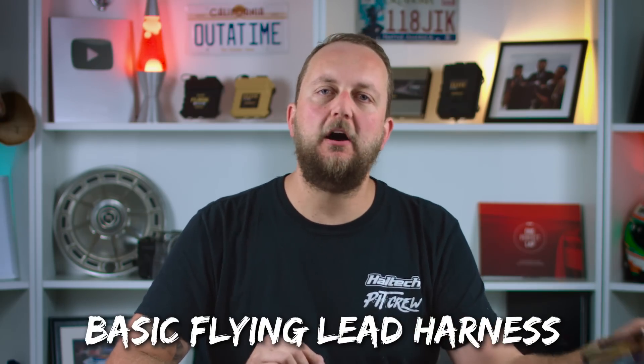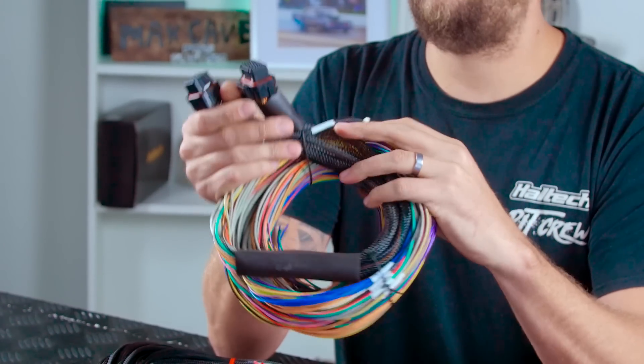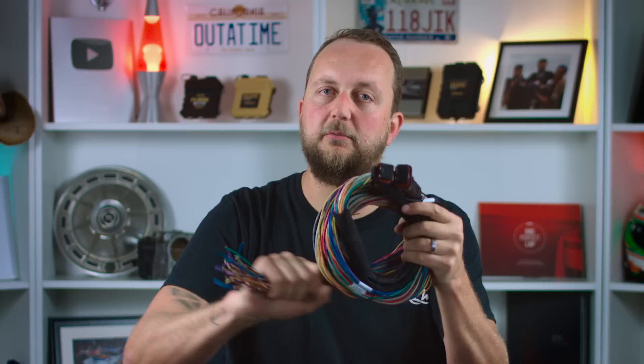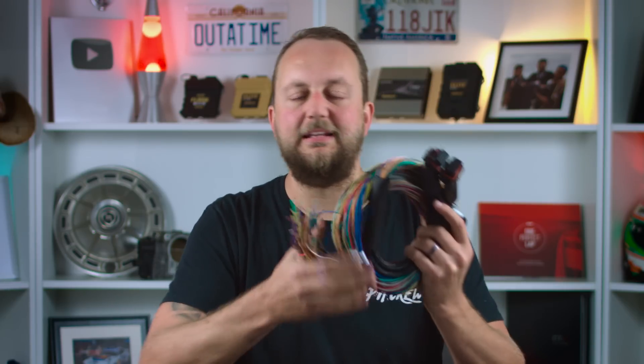Next up we've got a basic flying lead wiring harness. This is a two-and-a-half meter long wiring harness that's already got the pins crimped onto one end of all 60 uniquely coloured wires. We call it a flying lead because at the ECU end all our connections are already done, whereas the engine side is open — or flying lead. This style of harness is typically used with a Haltech ECU in conjunction with a factory ECU to piggyback and share all the wires, or as a standalone ECU where the power wiring is already managed by a separate power distribution module, so you don't need a fuse box or relays.